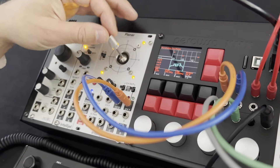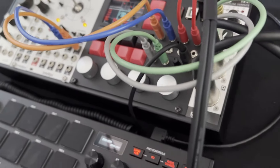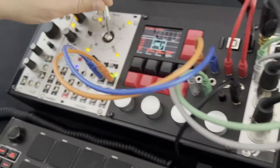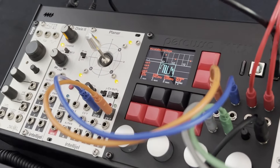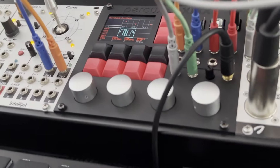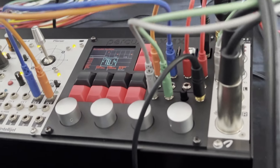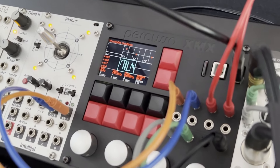Il peut utiliser le CV pour contrôler les axes X, Y, Z. Donc vous avez 8 inputs — vous pouvez les utiliser pour contrôler 8 paramètres du patch. Vous pouvez router les signaux comme vous voulez. Il y a plein de possibilités.